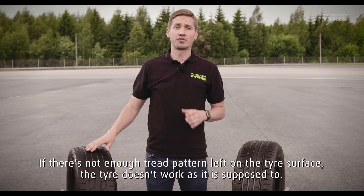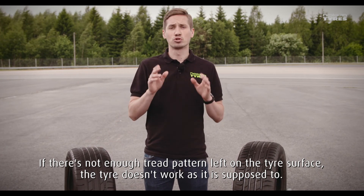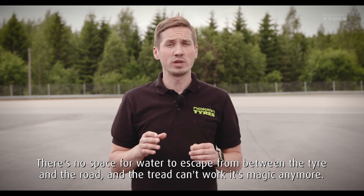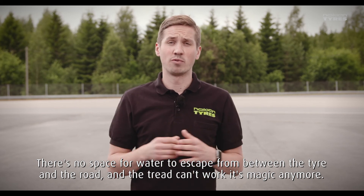If there's not enough tread pattern left on the tire surface, the tire doesn't work as it's supposed to. There's no space for water to escape from between the tire and the road, and the tread can't work its magic anymore.